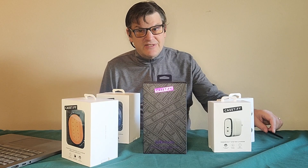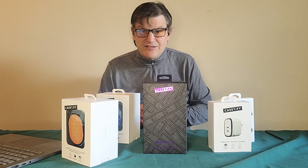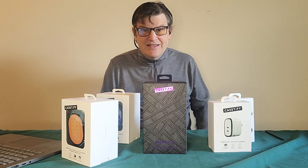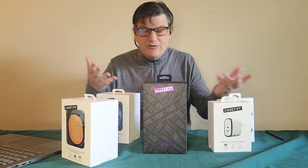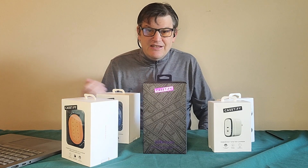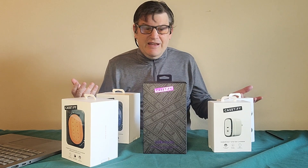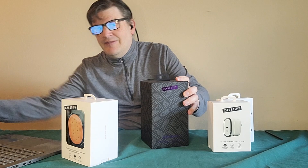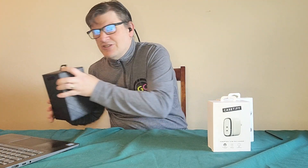It looks like I spoke a little soon as far as counting the actual number of Casetify products. I mentioned as a joke that perhaps I want this to be the Casetify channel because they keep sending me stuff. Seems like every time I review it, something else comes in the mail. So I'm going to start with these guys.